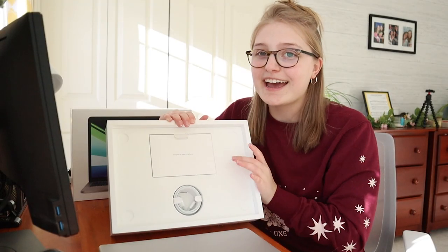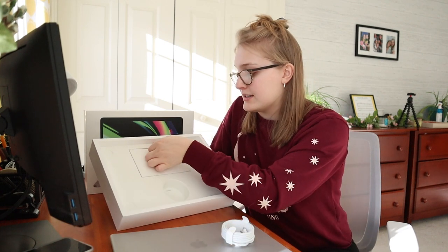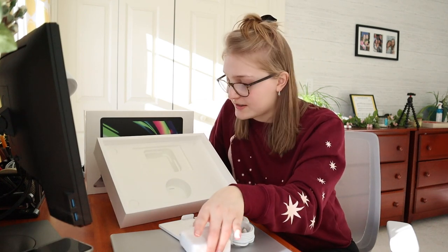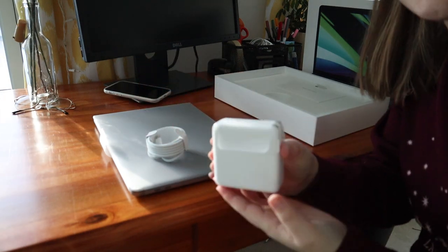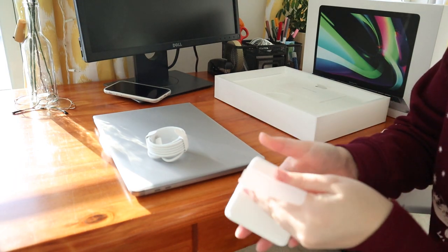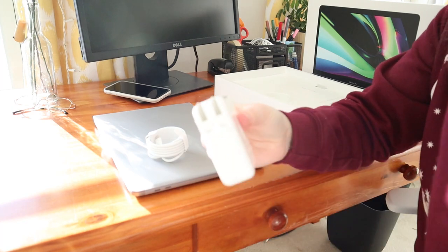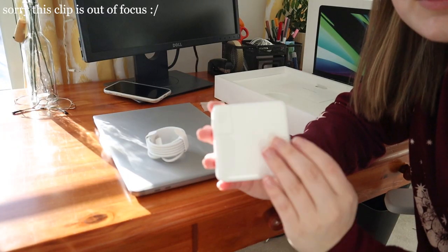Also in the box it comes with a charger, and the brick is in the back as well, so you don't have to go out and buy anything extra. It also comes with a user's manual and little stickers — that's fun. Now, the most satisfying part is peeling off the brick wrap. This is the charging brick — it looks really sleek. I feel like Apple charging bricks usually take up a lot of space, but this one doesn't. It's really sleek and not too heavy.